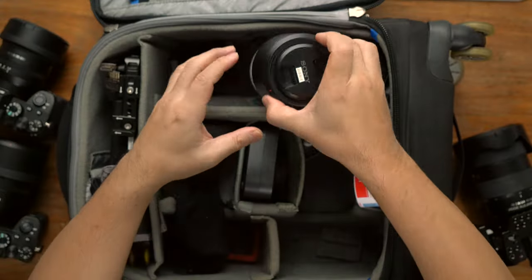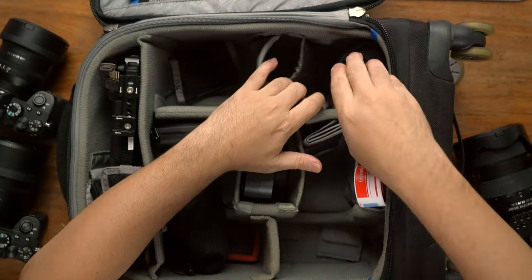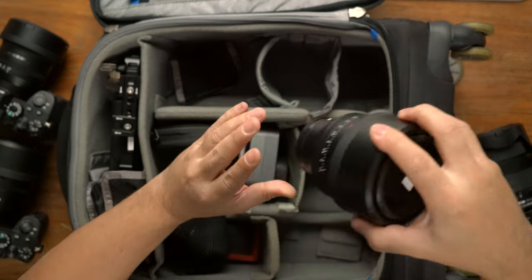I also have some extra lenses here. I have the 90mm 2.8 macro, and one of my favorite lenses, the 85mm 1.4 GM. So those are the things I use for photography that are inside this bag.